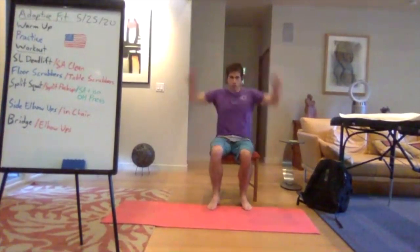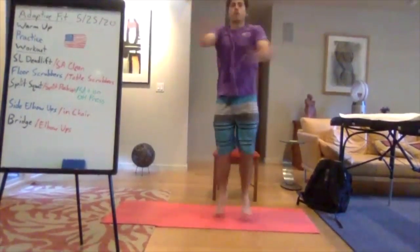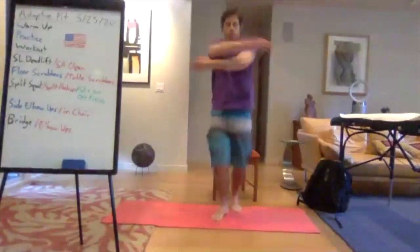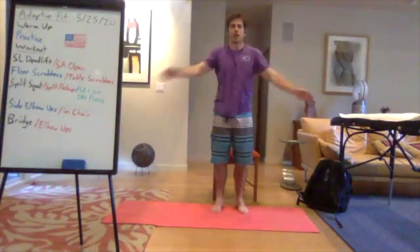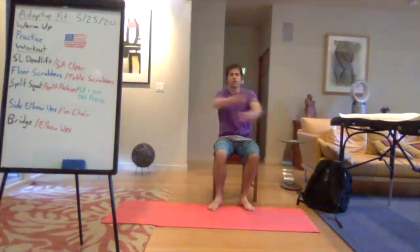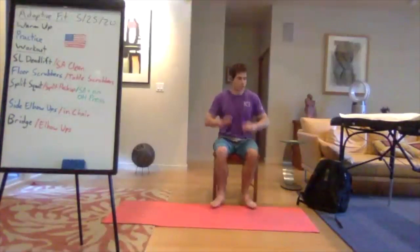Split jacks: in standing, feet alternate forward to back while arms crisscross in front. Alternate the top arm coming across the front, then really open up wide. If your balance is questionable, just do back slappers — alternating the arms, slapping your back, then bringing the arms apart. Same thing seated — opening things up a bit.